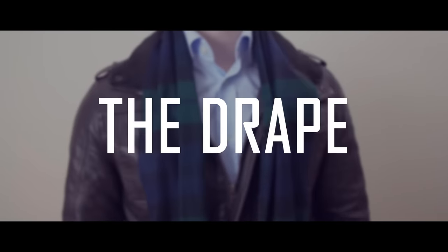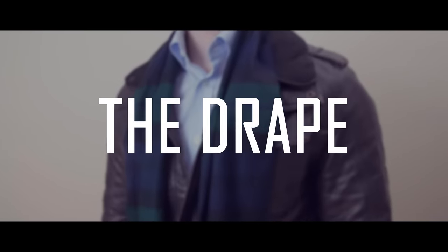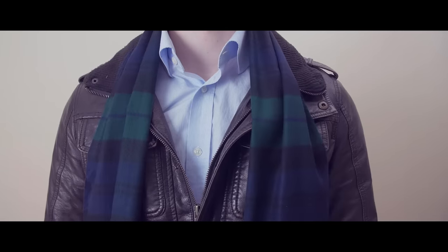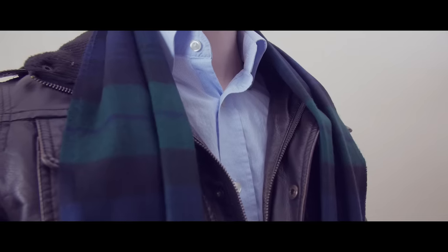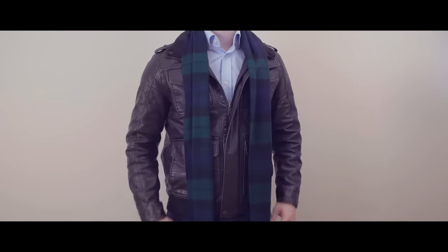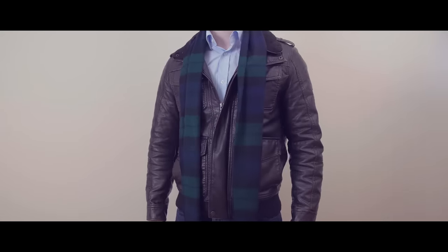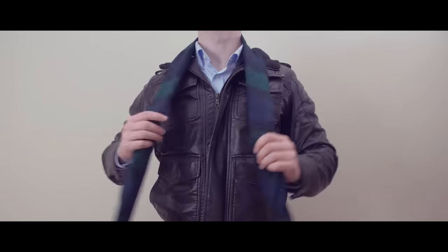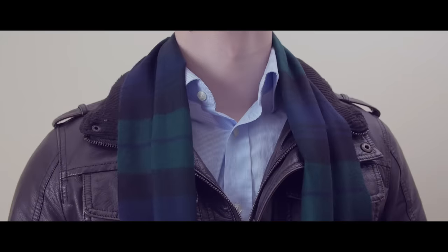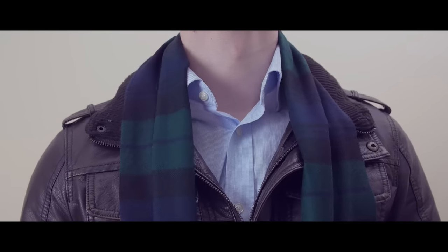The first way to wear a scarf is the drape. The drape leans more towards style rather than function, as it's a great way to add a dash of color to your drab overcoat and draw attention to your face. The drape is best for when the weather is cool but not necessarily cold. Just drape the scarf over your neck with equal lengths on each side. The drape works best with short to regular length scarves.